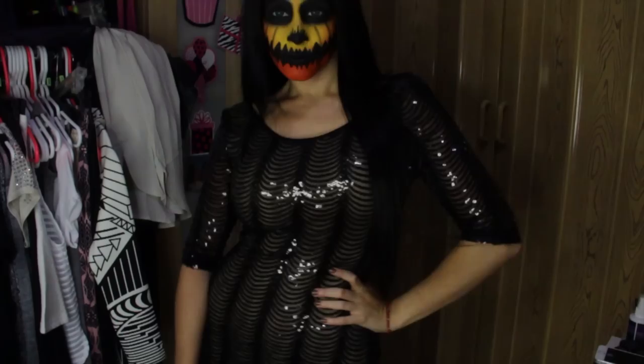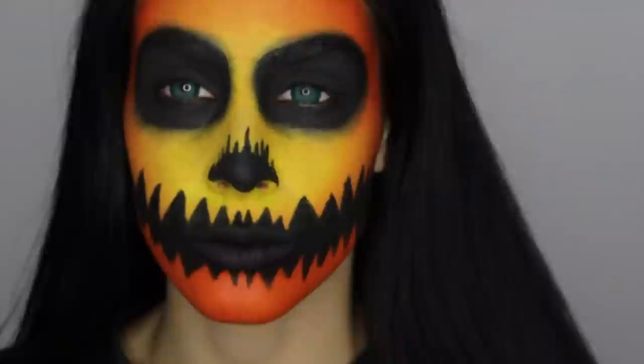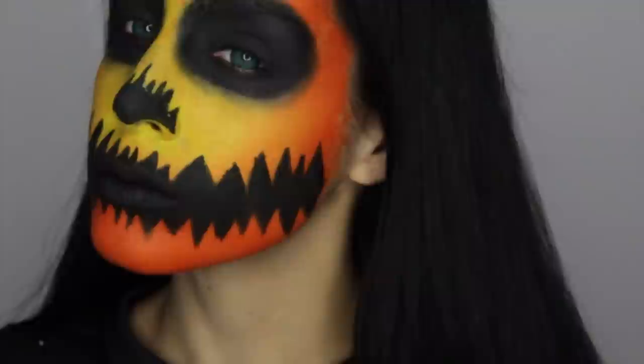I will have the links for all of the outfits I showed down below, along with all the details and everything else I said I would link. I hope you guys enjoyed this one. Don't forget to like, comment, and subscribe, and I will see you guys on Monday probably with another Halloween tutorial — I think I'm going to do my gory one on Monday, so stay tuned. Love you guys so much, see you later, bye.